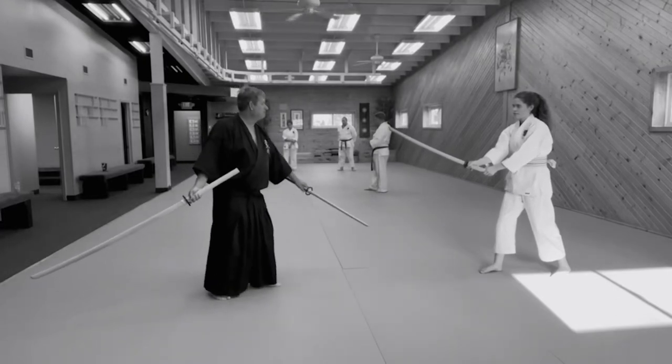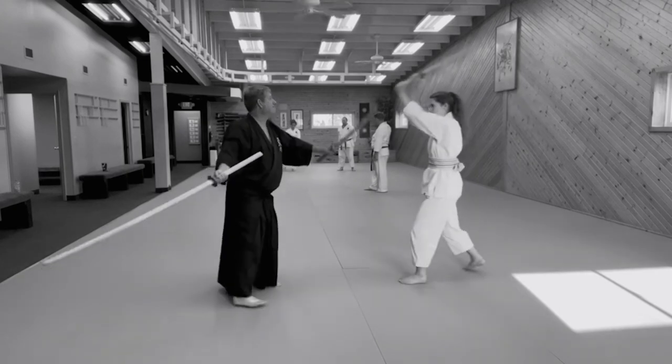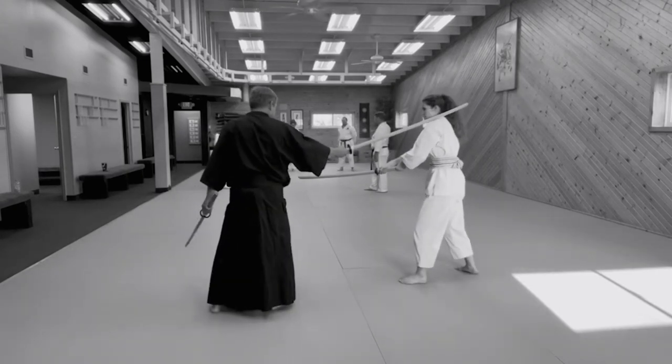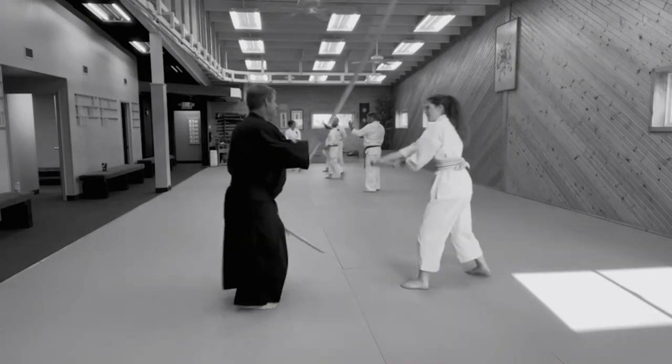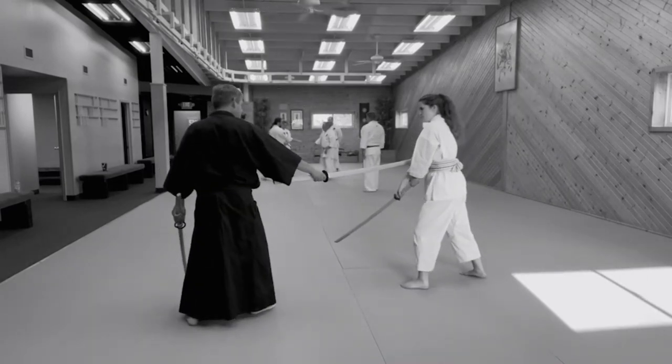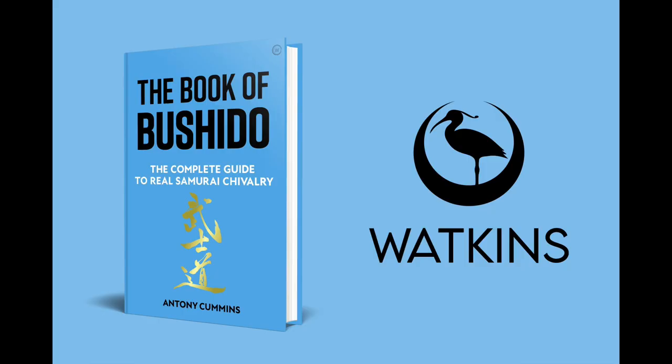Hi everyone, my name's Anthony Cummins. That's not me on the screen, that's Nick Mayer from America. I've been doing a study into Japanese swordsmanship through the historical scrolls, and today we're going to talk about one scroll in particular and one skill set in particular. I am the author of The Book of Bushido, so if you can get yourself a copy it would really help the channel.